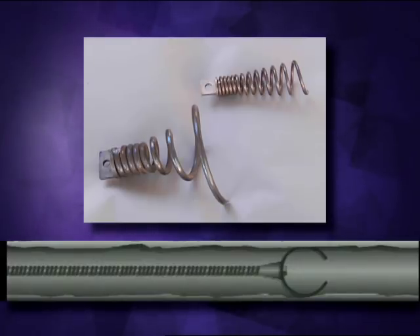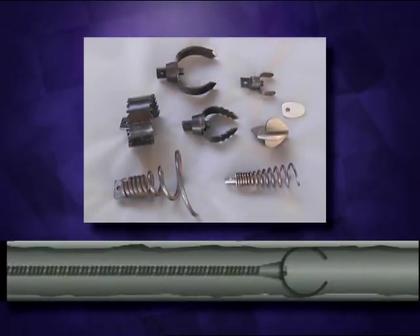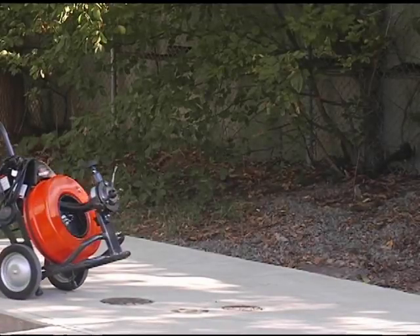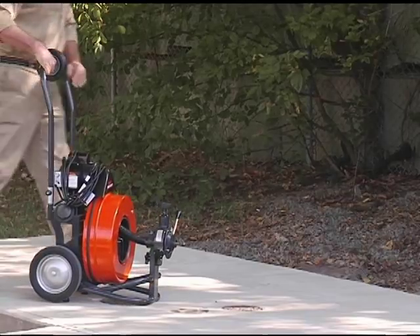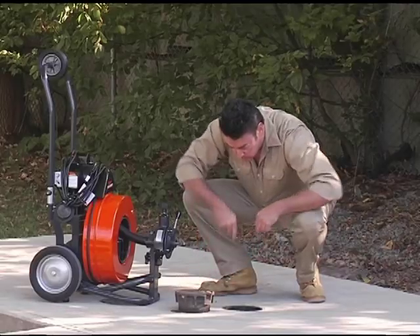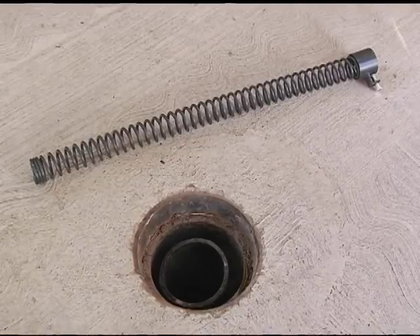The retrieving tools are for removing loose objects that have been lost down the drain. Start with the smaller cutters, then change to the larger cutters after you've gotten the water flowing. Place the machine no farther than two feet from the drain opening to avoid cable whipping and kinking. If you can't place it that close to the drain, run the cable through a guide tube extension or metal pipe to prevent the cable from whipping.